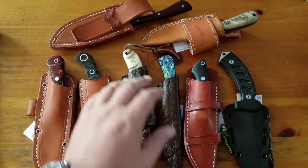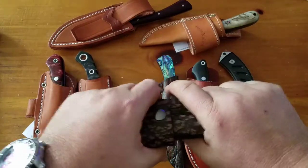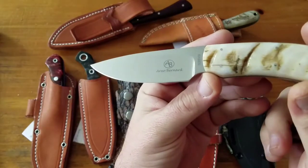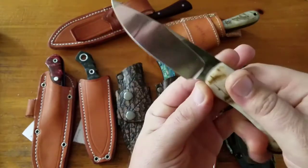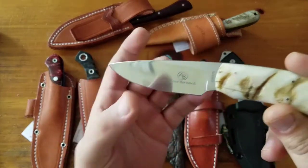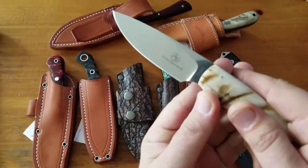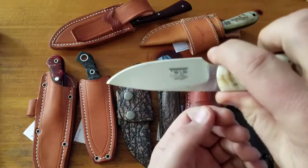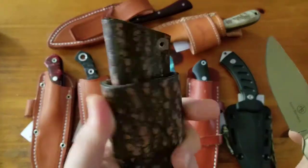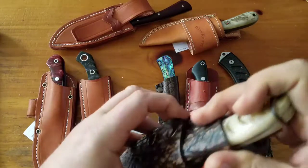Next are my Arno Bernard knives. First one up is the featured knife series — CPM S35VN steel and sheep's horn scales, drop point, flat ground. This knife I love. It's about $300 and came with what I think is a buffalo skin sheath, which is a horizontal carry — which is great.